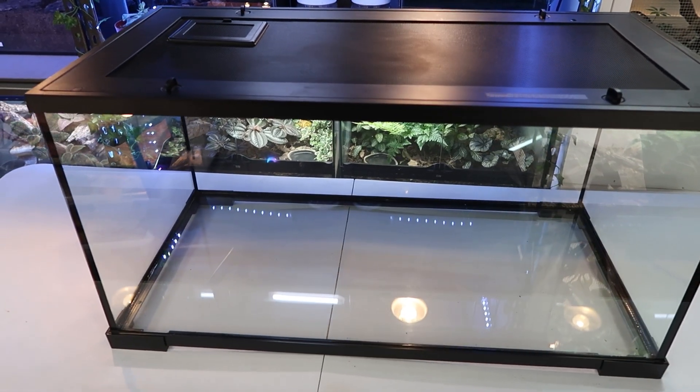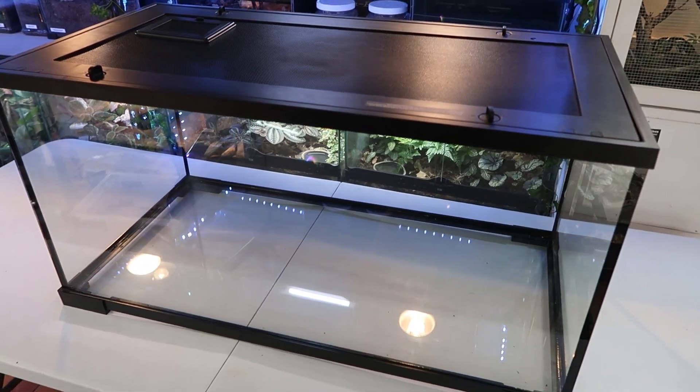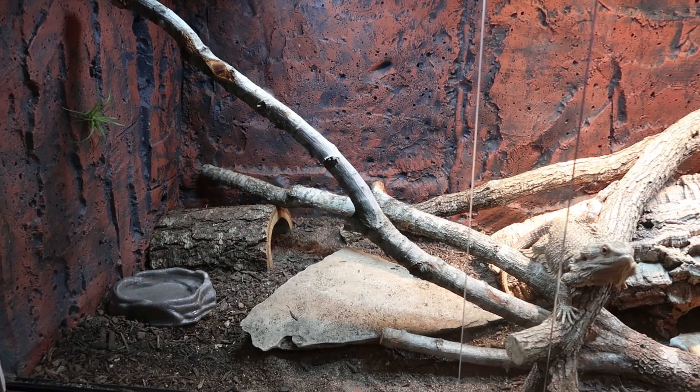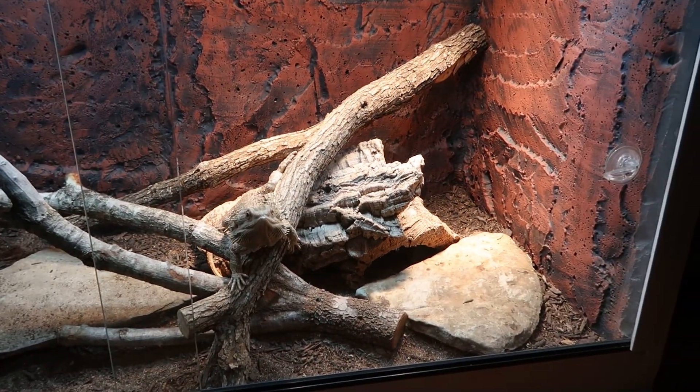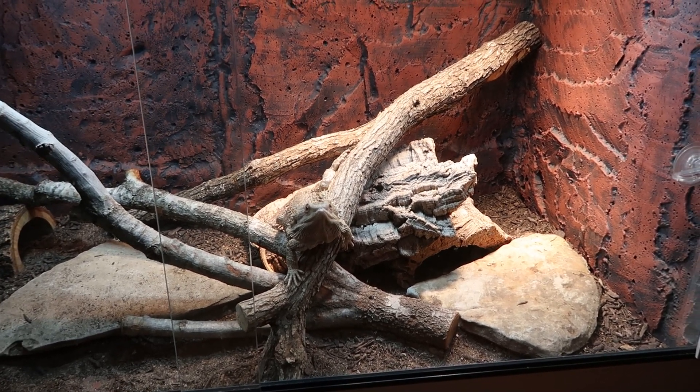I'm going to be using a 40 gallon Thrive enclosure from PetSmart — I bought it off Facebook Marketplace. It is an enclosed, basically fish tank style enclosure. They sell it at PetSmart for less than $200. If you have a front opening enclosure, any other type of enclosure, or a larger enclosure, don't worry — just scale up. You might need to add an extra heat lamp if you have a tank larger than 40 gallons. Usually you only need one heat lamp. This is a guide you can use for 40 gallons and up.